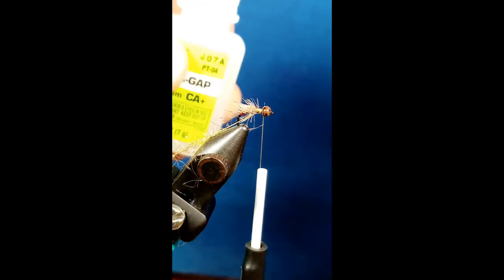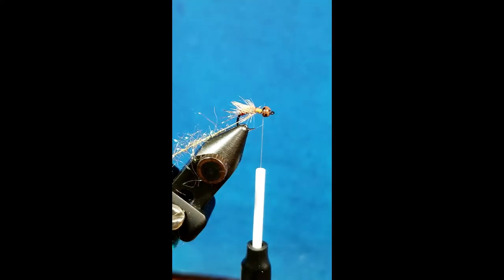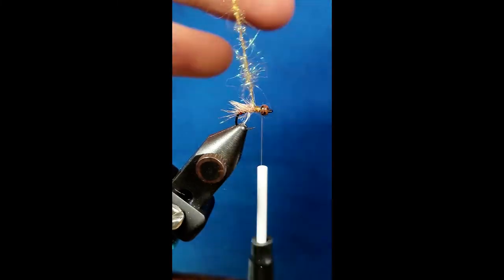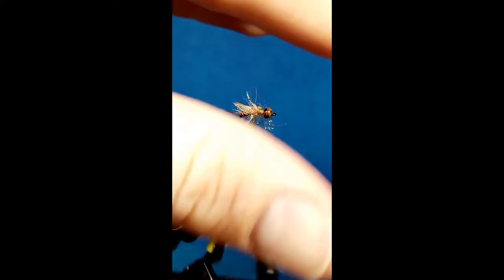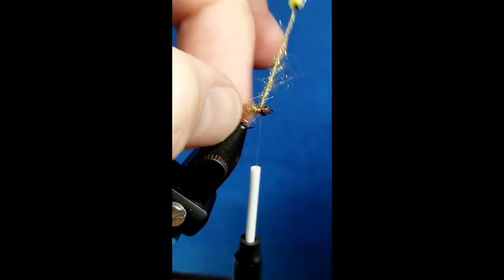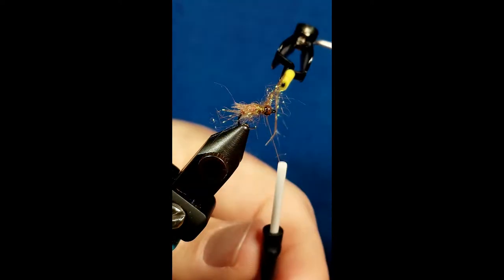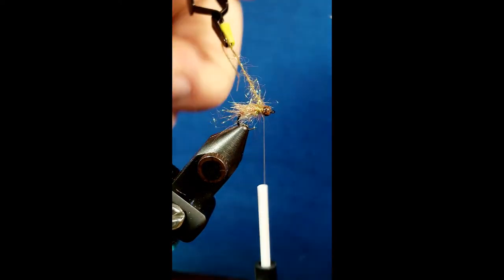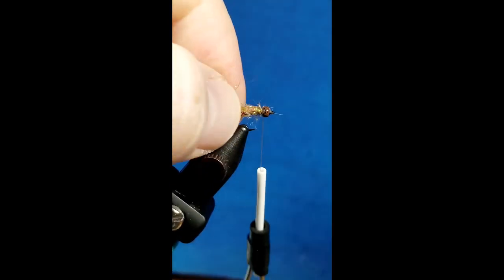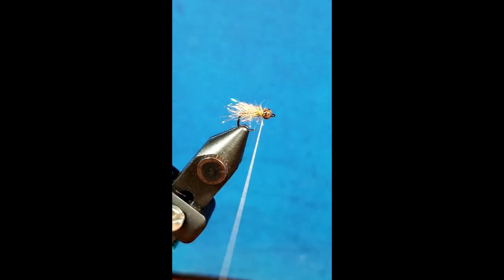Before I lay this down, I'm going to take a little bit of Zap-A-Gap and put a little drop right on the underside of the thorax to add to the durability of the pattern. I'm going to take a few wraps here, and once I start to actually have fibers laid down, I want to come in with my index finger and thumb and brush those back so they lay back where they're supposed to be. I'm just going to take this right up next to the bead, make sure my space is filled the way I want, catch it with a wrap, come in and snip off the excess. If these fibers stick back a ways, I just take my finger and pluck them off, breaking them about the length of the body where I need them. Then I prefer to come in and just whip finish this by hand.